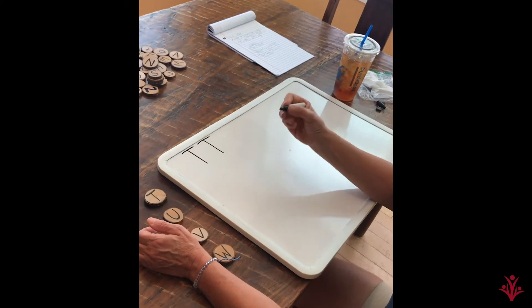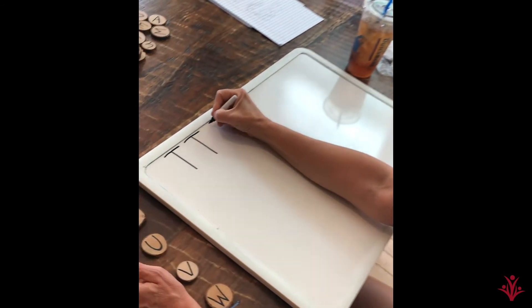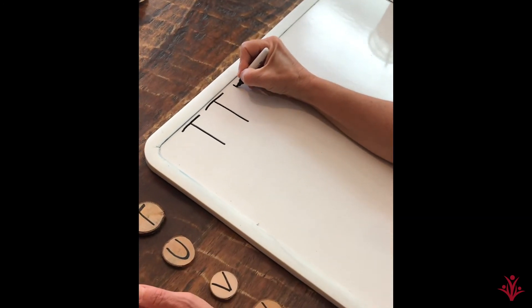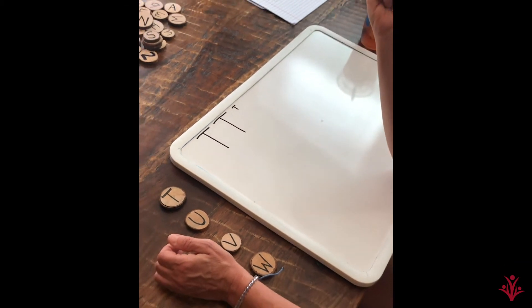Let's try some teeny tiny writing again. Make sure you have a good grip. Back to the top. Just your fingers. Down and across. T.